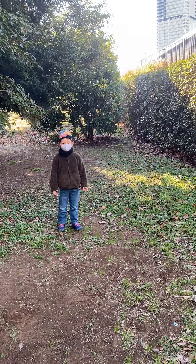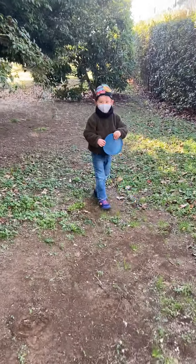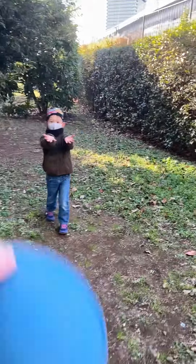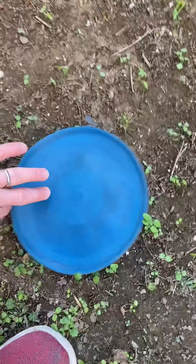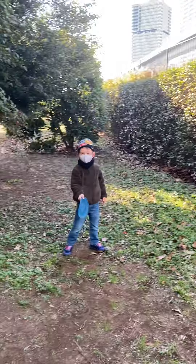Gotta pay attention, ready, hands up — catch! Daddy threw it low. Throw it to me. Ready, hands open — good catch! Okay, throw it daddy. Daddy can't catch one-handed very well. Ready, hop hop — good catch! Okay, throw it daddy, daddy will try.